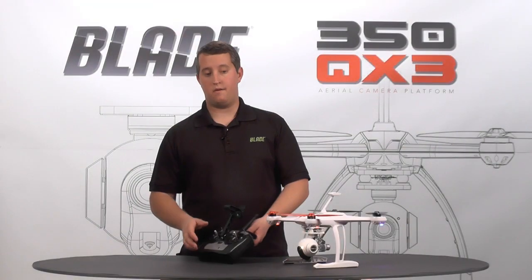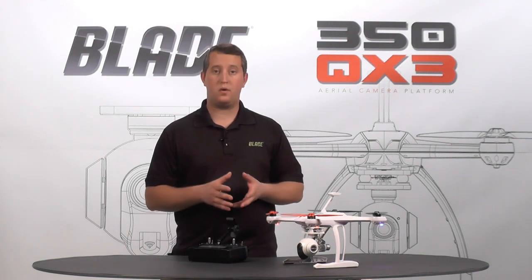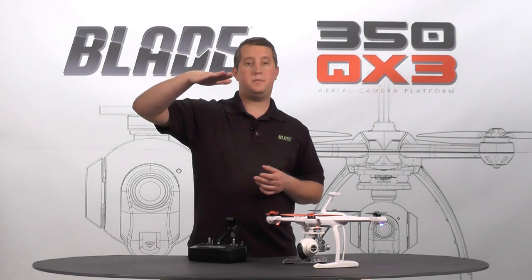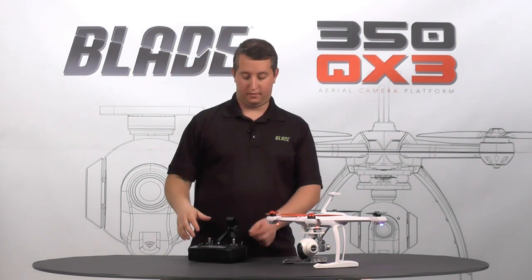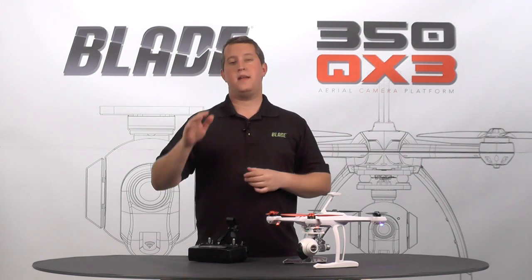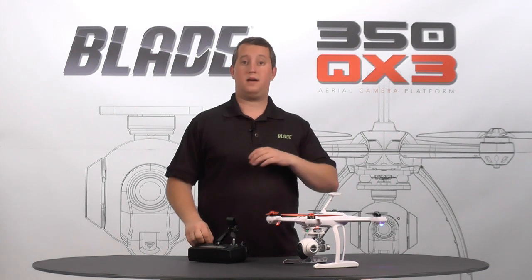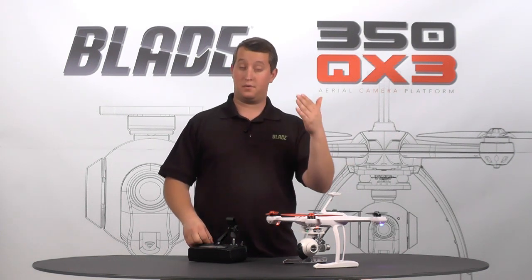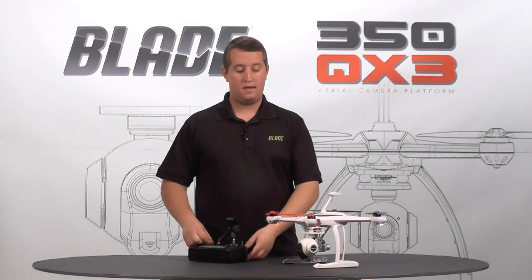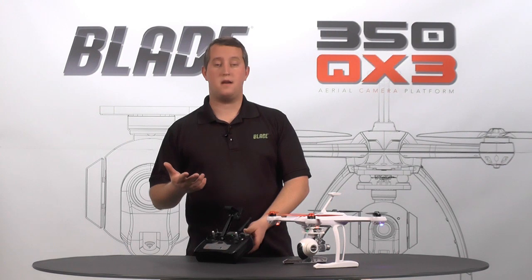Now if I'm in the air and I want to do the same thing, we've enabled this same feature to work, but the model will go ahead and lock in the GPS. It'll lock into the altitude that you have it at, and you can flip gimbal control to the switch down to the gimbal control position. You have about three to five seconds to adjust the gimbal through the throttle stick — so you're not giving throttle or descent input, you're actually controlling the gimbal in this way.